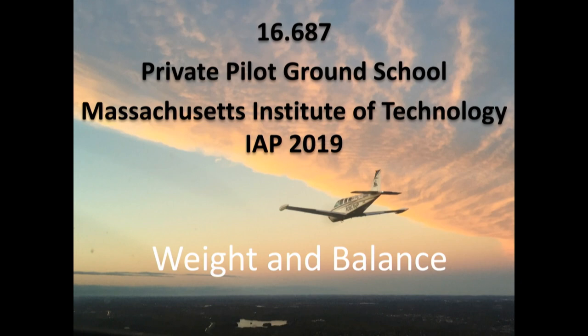Tina's going to tell you more. We had a little bit of weight and balance before with that flight planning example, but Tina's now going to give you the real story.